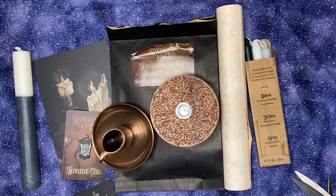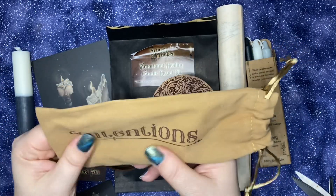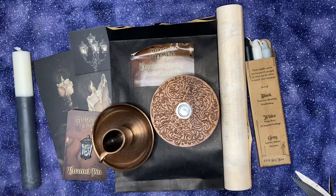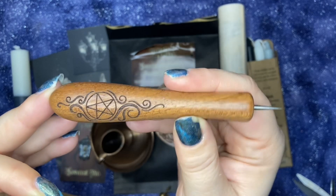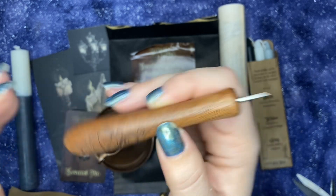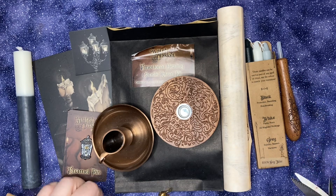It looks like we have two more items. We have this really soft tan-brown bag that says 'Intentions' on it. It's a little tool to use to carve your candles. There was a box a while ago that came out with a really neat candle carving item and I was really sad that I missed that — so this is cool. That's to carve our intentions.